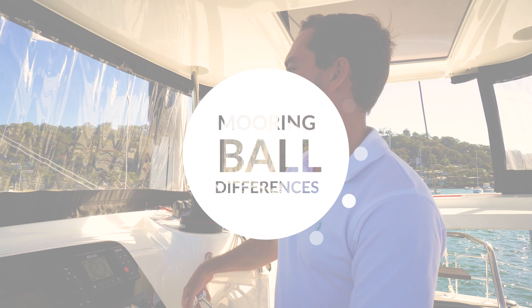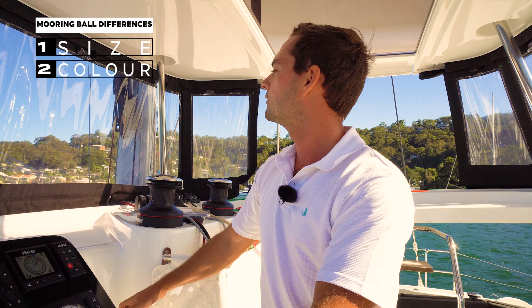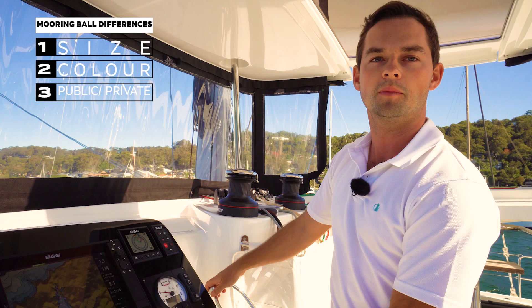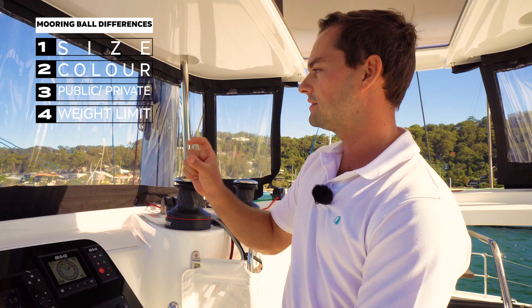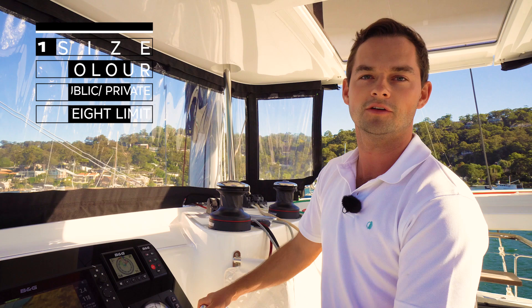Mooring balls are all very different — they vary in size and colour, most commonly noticeable. Police moorings in Australia are generally blue, so it's best to avoid them. The key is to look on your chart or chart plotter for public moorings — ones that are set in place, serviced regularly, and available for public use. The final thing to be aware of is the weight limit. We're on a 14-tonne vessel, the Lagoon 42, so we need to make sure the mooring is graded correctly for a vessel of at least 14 tonnes.